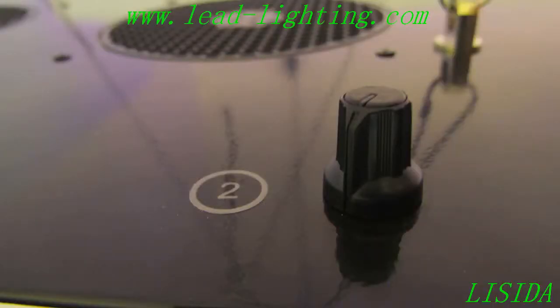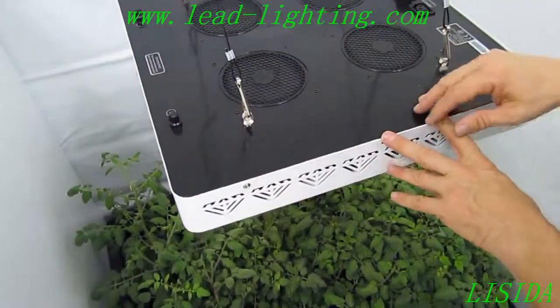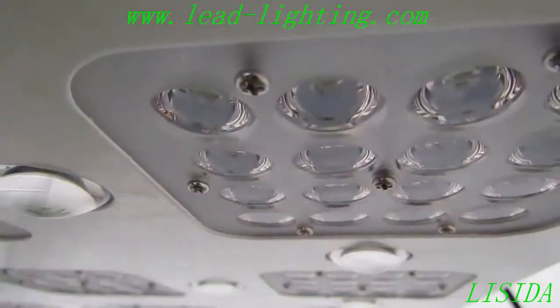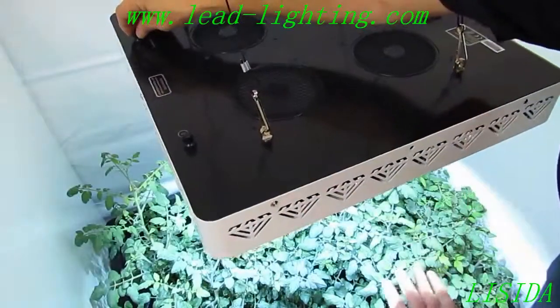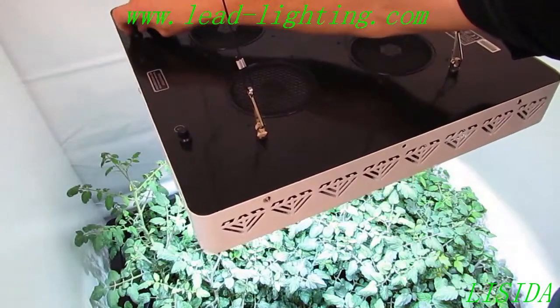You can see that we also have two dimmable switches. On the XML 350, switch number one activates the 10 watt Cree LEDs — all white LEDs. I can have a very low intensity for propagations, cuttings, seedlings, whatever they may be.